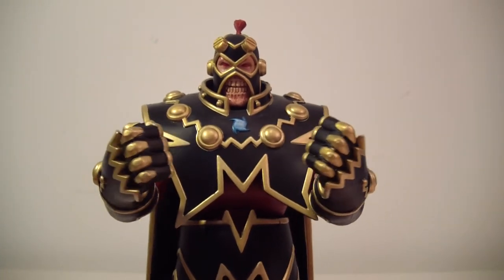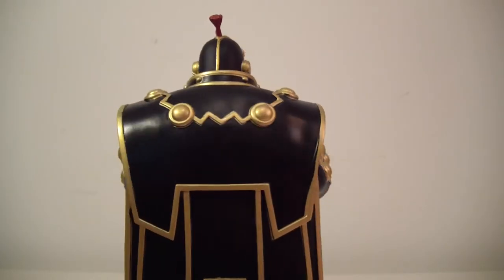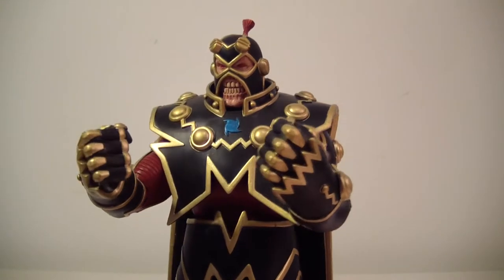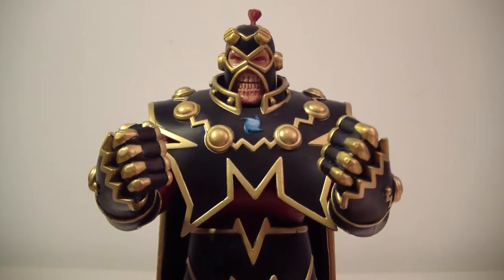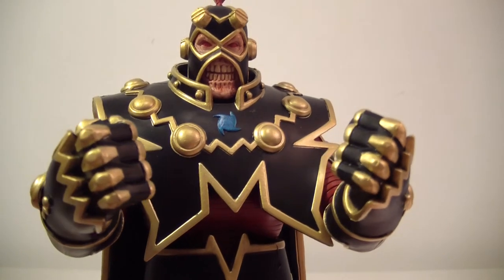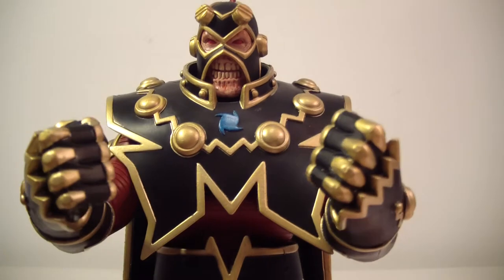Thank you so much for helping me finish this figure. He looks really, really cool — extremely menacing. I mean, look at that face. A face only a mother could love. "Mommy, why don't you love me?" "Because you're ugly!"